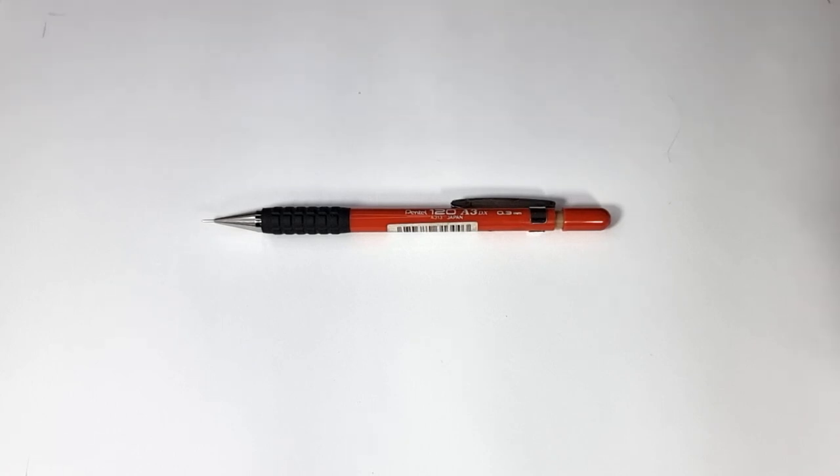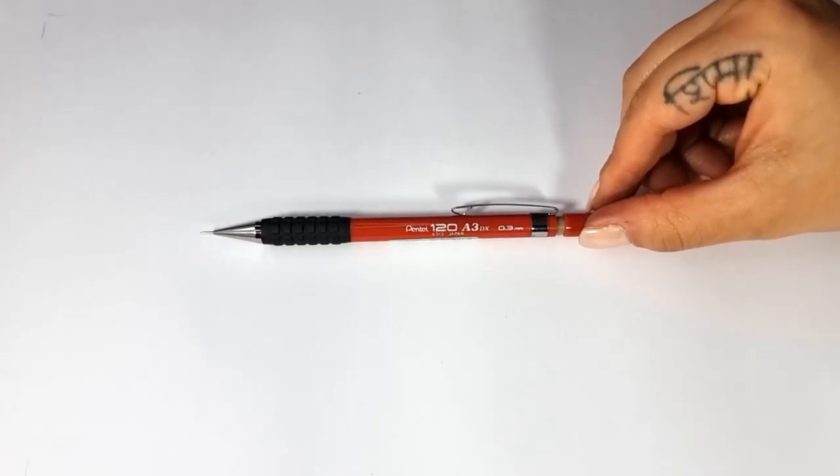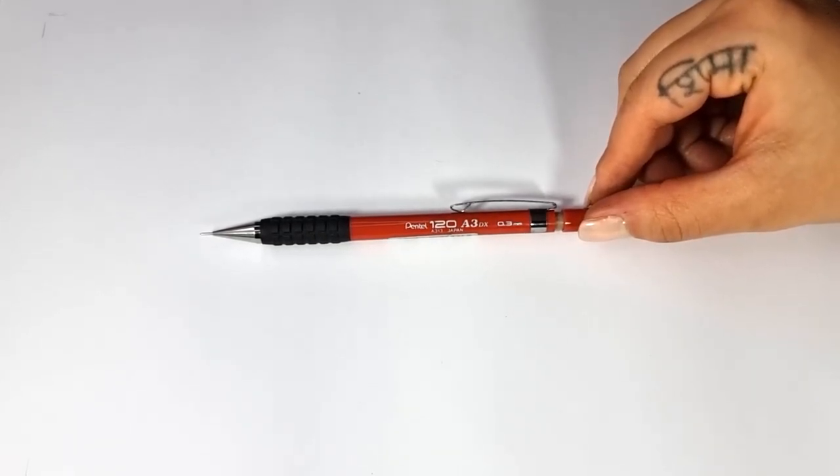Hello, my name is Shima Vasugyan and I'm a pencil artist. Welcome to my drawing tutorials. In this video I want to introduce you to all the tools you need for drawing.